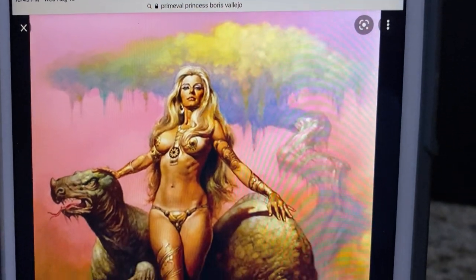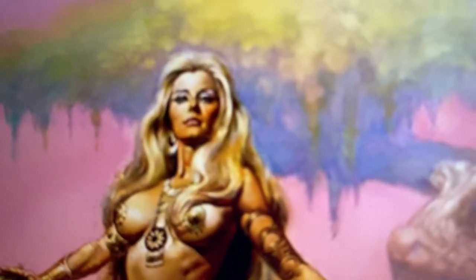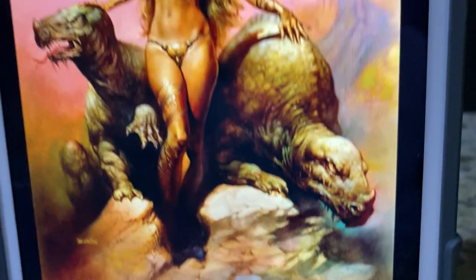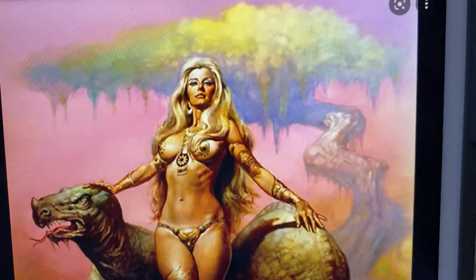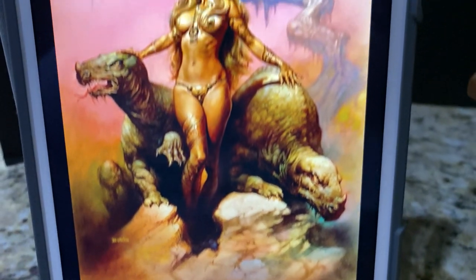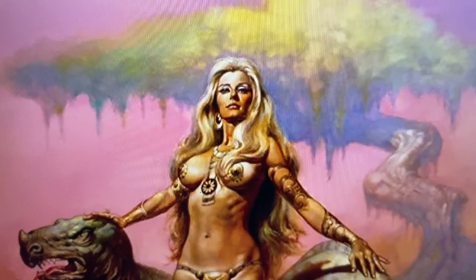So much is conveyed. Boris Vallejo has this magical ability to draw you into almost a dreamy, otherworldly place with his choice of colors. Look at the background, the tree, the soft lighting he employs. Look at her face — very beautiful. Nothing explicit, just very beautiful, erotic, very classy. And this picture is based off of his wife, Julie Bell, who served as the model for a lot of his work.